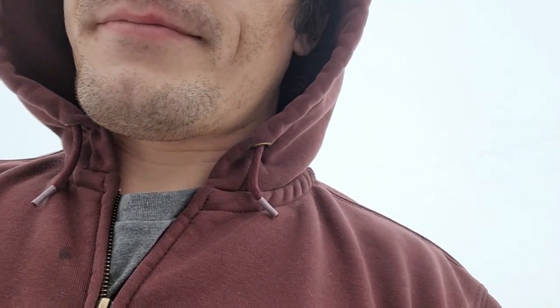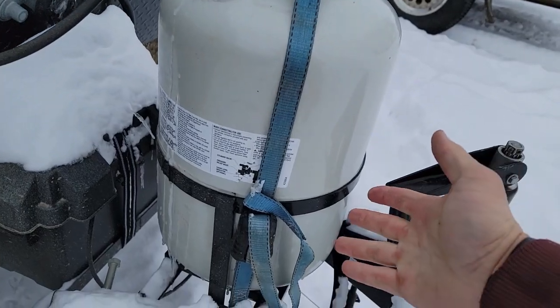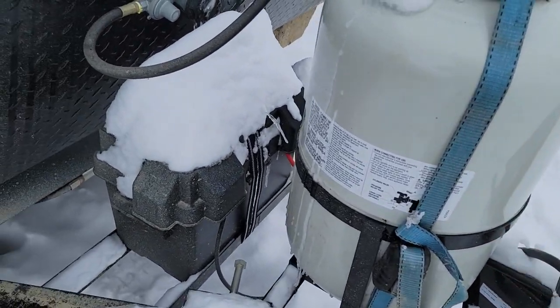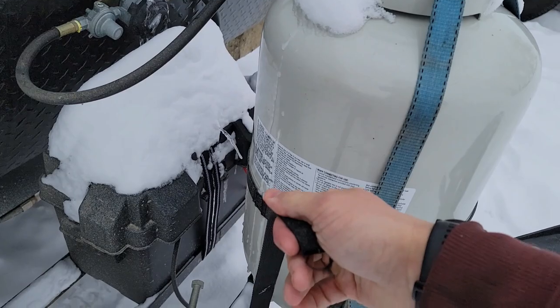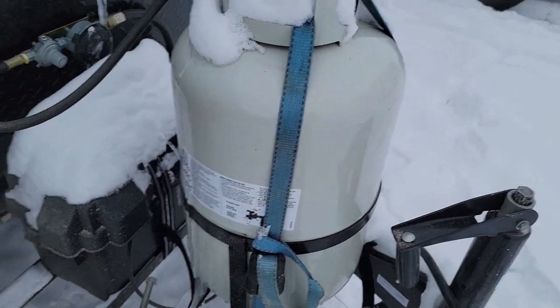I'm going to talk about the pros and cons and how it's going. When you buy this thing, you get a 20-gallon propane tank. For me to be living in it, I need bigger tanks, so I went out and bought two 30-gallon tanks. Here's the 30-gallon tank — it does fit fine, but the straps are a little too short, so I just have a strap here and so far it's been traveling pretty nicely.